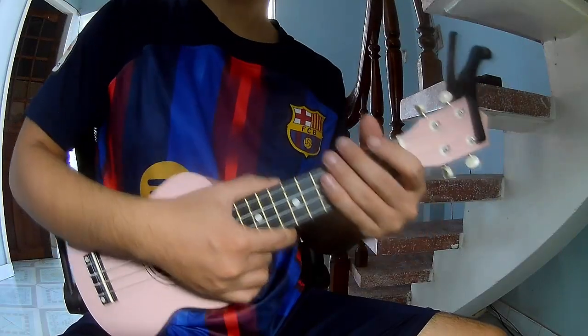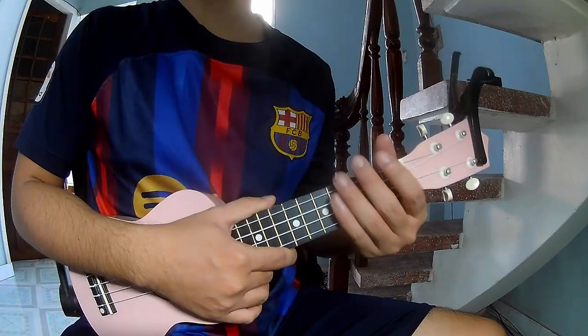Hi everyone! Today we'll share how to play Jiuquity. It's set by Oliver Tree.